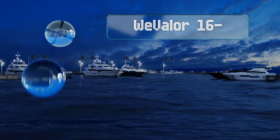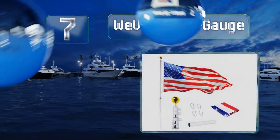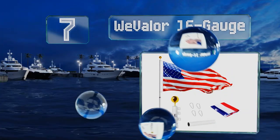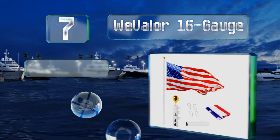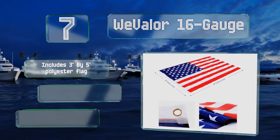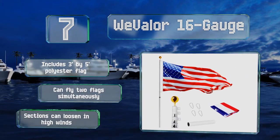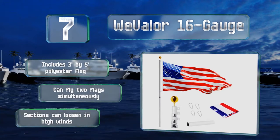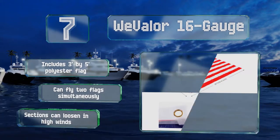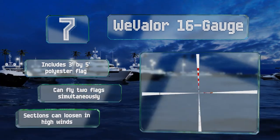At number seven, made of rust-resistant aluminum and featuring a heavy-duty PVC ground sleeve, the 20-foot-tall Weevala 16-gauge will stand up to wet conditions. If you have trouble tightening it, just try using leather gloves and following the instructions in the manual. It includes a three-by-five-foot polyester flag and can fly two flags simultaneously, but the sections can loosen in high winds.